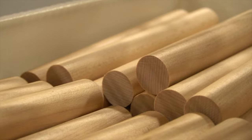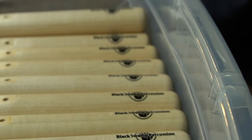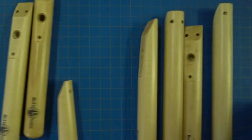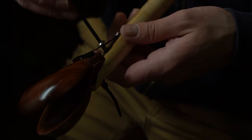The cups and handles are sprayed and sealed with a high gloss finish for added durability and an excellent look. After we're done in the spray booth, the handles are printed with the BSP logo and are ready for assembly.